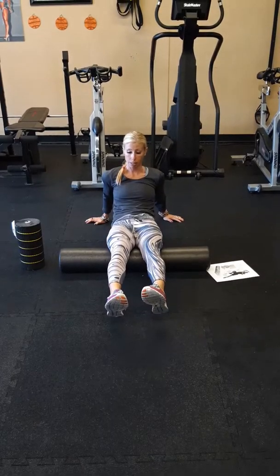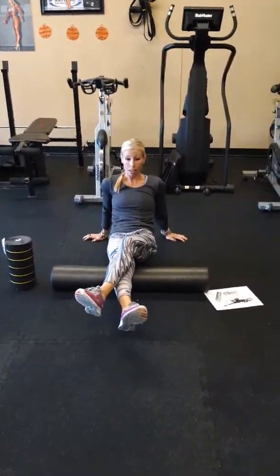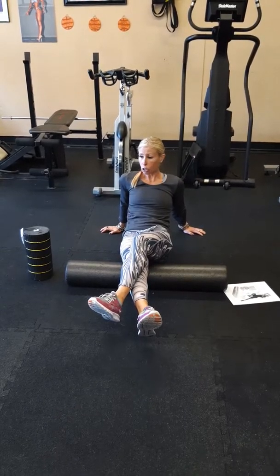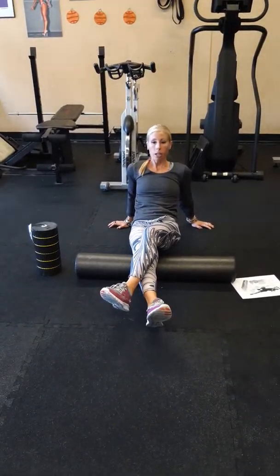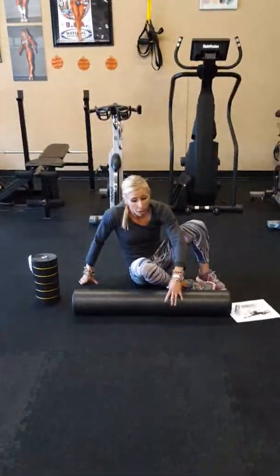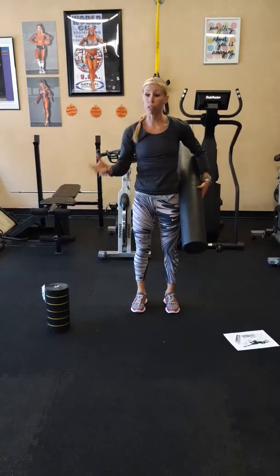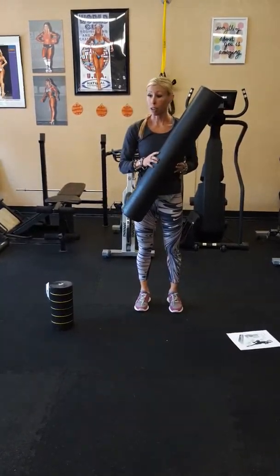If they have wrist issues, you cannot do this. If I wanted to add some intensity, I would cross the leg. Once I find the area where I feel that tension, I'm going to hold and tell the client to breathe for 30 seconds to one minute - just breathe into the massage. You can feel the release; it's very nice. Today's activity will be: after I demonstrate all of the exercises, one person will be the trainer, one person will be the client, and then you will flip-flop so you can experience the technique of foam rolling.